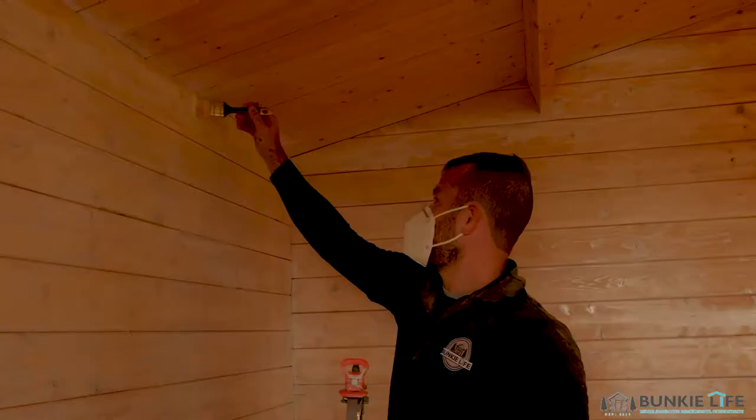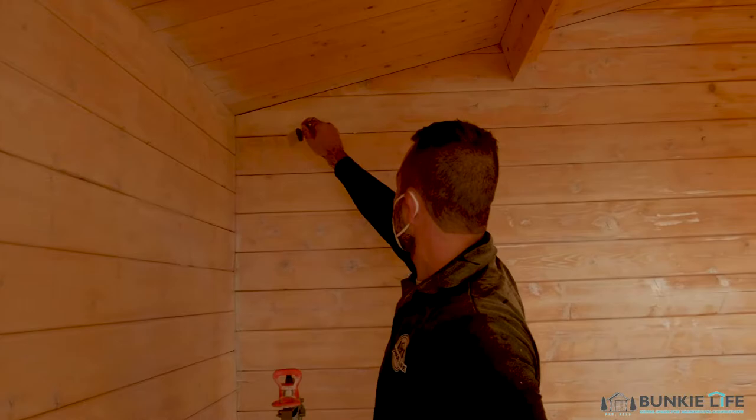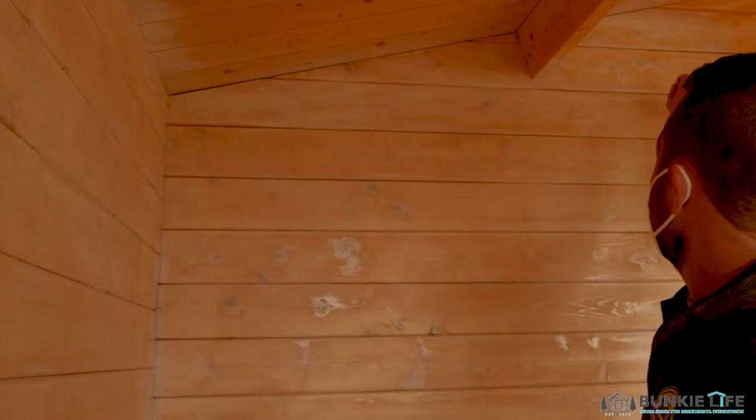When you use a paint sprayer, if you have any drips where it's kind of pooling, just make sure you back-brush it out right away — get that done sooner rather than later.